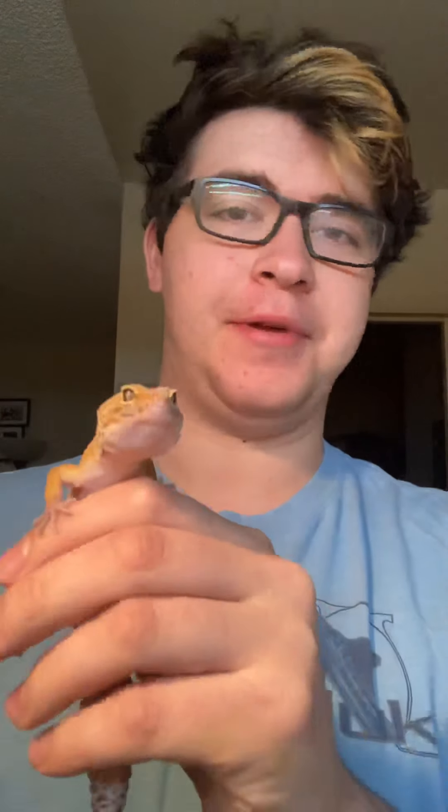Hello everyone, it's Christian from Writes the Pets. I want to talk about leopard gecko care. I'm here with my little boy Rodan Tyson. He's still getting used to handling, so if you see him gone in for a little bit, he's back in his cage.